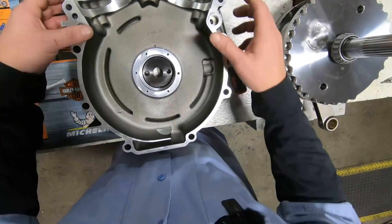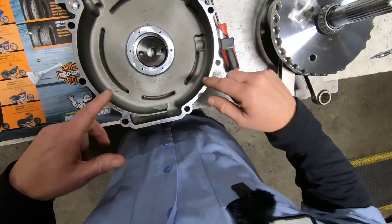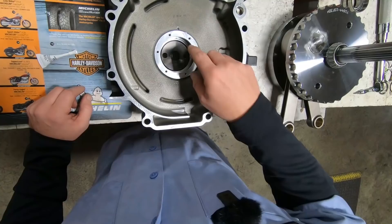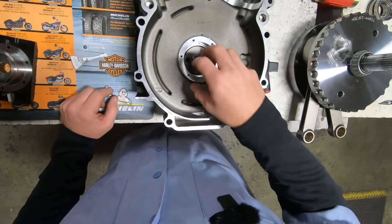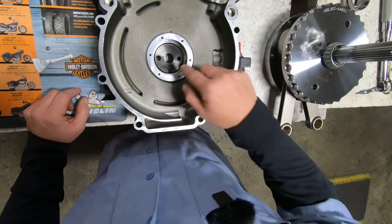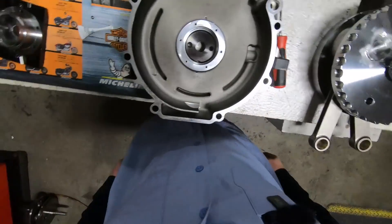Of course, cleanliness is next to godliness. We've cleaned the case entirely. We have brushed out all of the holes. Everything is spotless in here. We've also brake-cleaned everything. We want to make sure there's nothing in there so our bearing retention compound and Loctite holds it firmly in place. Got all the holes drilled, beveled each of the holes. We have our fixture in place to hold the case, so now we can get started.